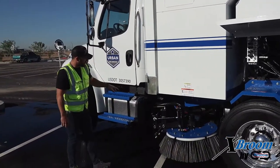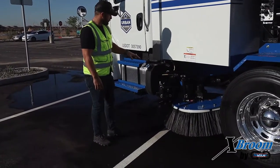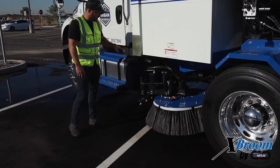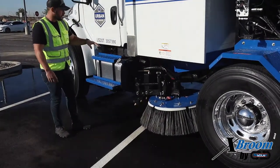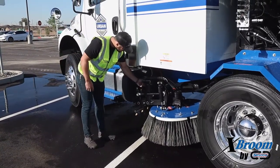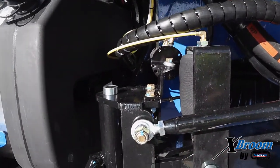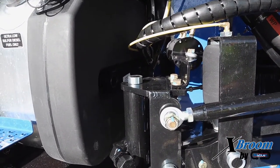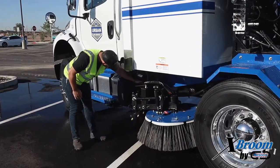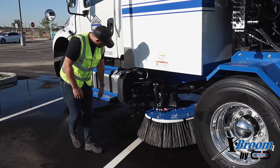Moving down from there, we've got our gutter broom assembly. This is another thing you're going to want to keep a pretty close eye on. Inspect it, make sure all your bolts are tight, make sure your bearings inside all the components are nice and clean. Inspect this airbag here — check it for any kind of abrasions or leaking. We also have an air cylinder on the top. Inspect that, make sure it's clean, make sure the bolts connecting it to your gutter broom assembly are nice and tight. Check for any leaks.